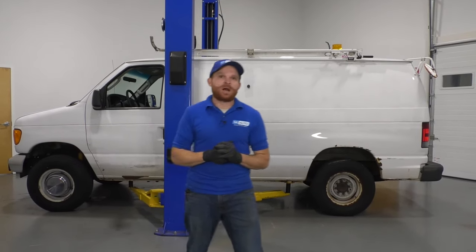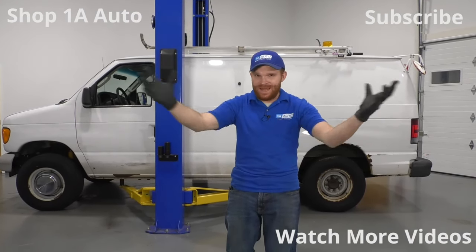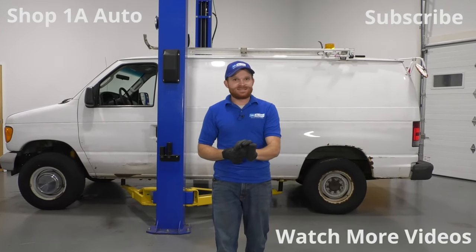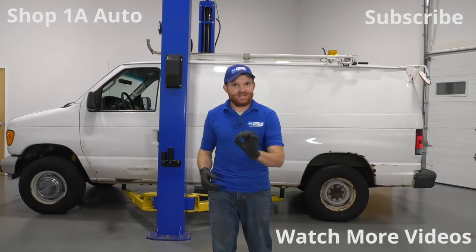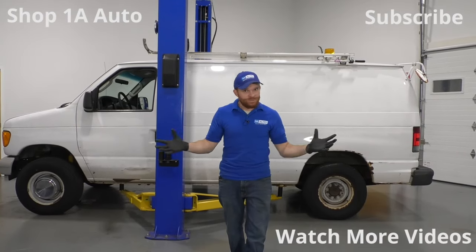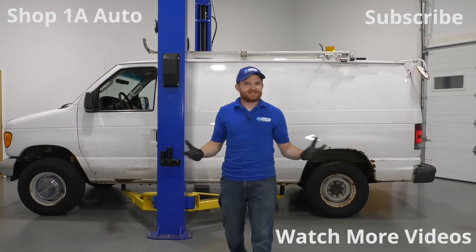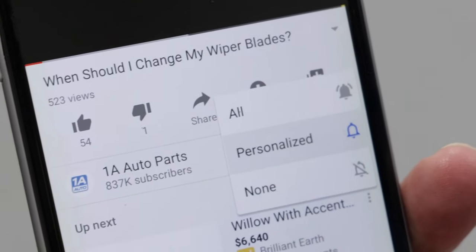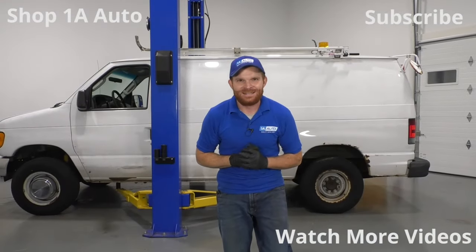That's what I got for you on my top problems on this particular vehicle. Every vehicle has its own issues. I hope you liked the video — if you did, smash the like button for me. Go ahead and leave me a comment because I always love to hear from you. Subscribe and ring the bell so you can be kept up with all of our latest content. Thanks.